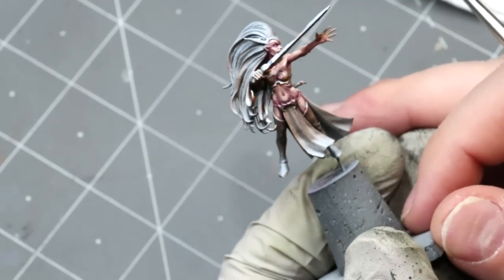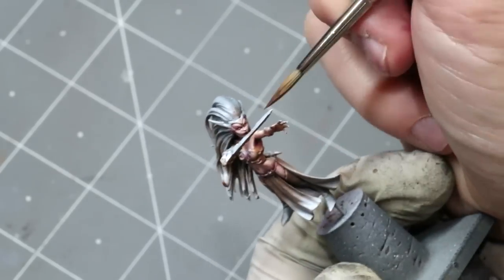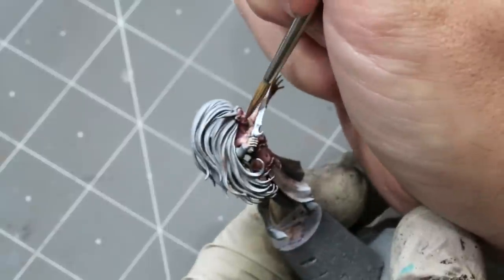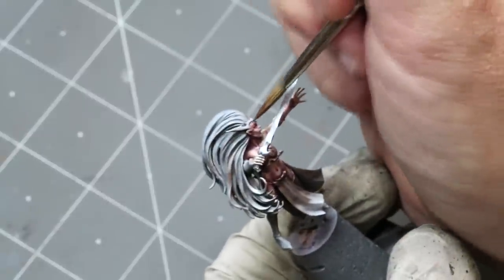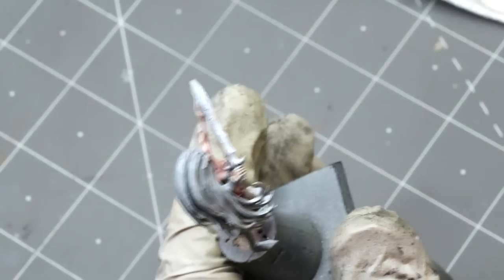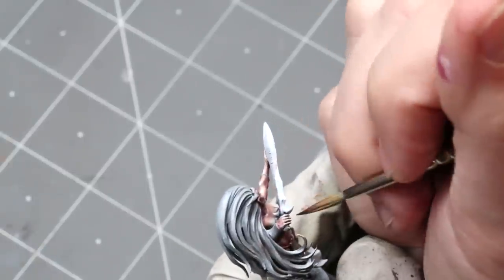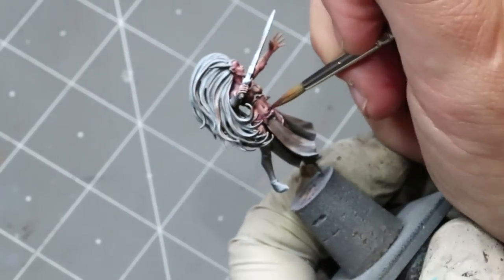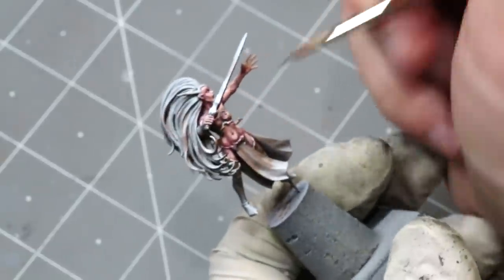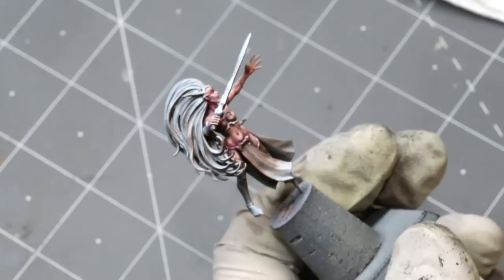You can see now, when we go over with that glaze, how much it's brought all the colors together. Her face is still a little extreme here and there, but we'll fix that — the face is actually a whole separate shooting match. In general, when you're doing figures, if you're going to spend two hours on the figure, spend an hour on the face. That's my best advice. Faces always draw more attention.